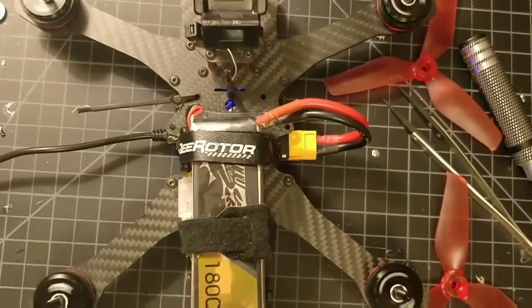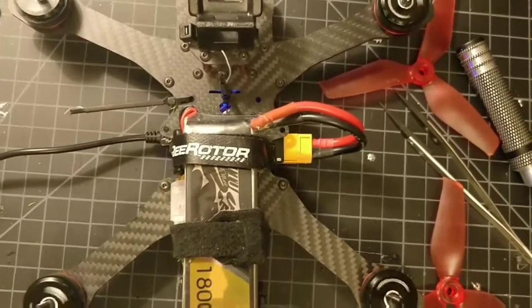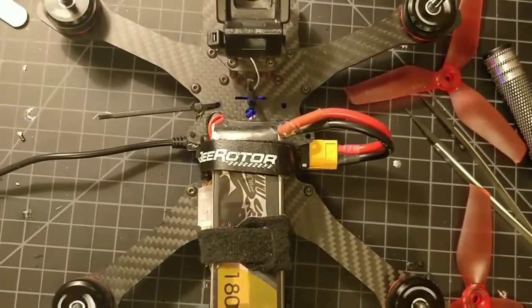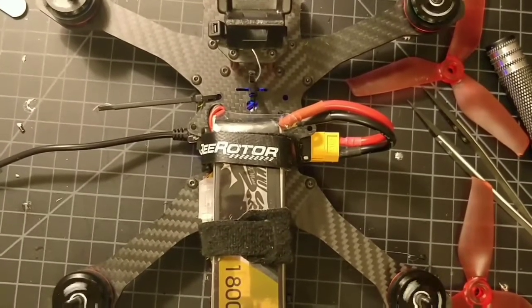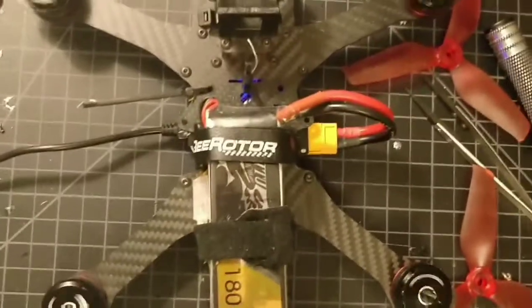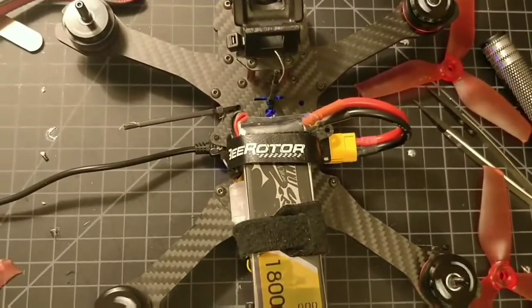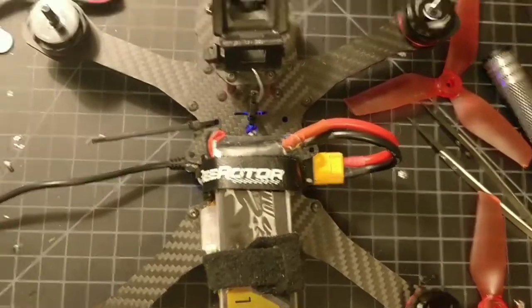Here I am with my motors armed and idling. You should be able to see in the video they're spinning in the correct orientation — one and four clockwise, two and three counterclockwise. I throttle them up and they work, spinning correctly.